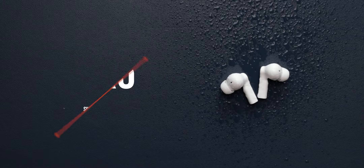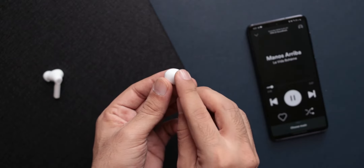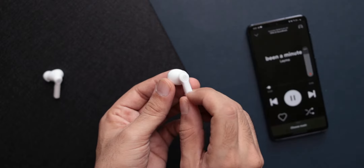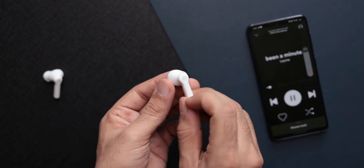What is also rare are some well-implemented touch controls, and Noise has gone full out when it comes to touch controls on the VS103. Apart from play, pause, next track, and previous track, you can also control the volume from the earphones and trigger your voice assistant. Surprisingly, they work really well — super handy if you use these for working out or running.